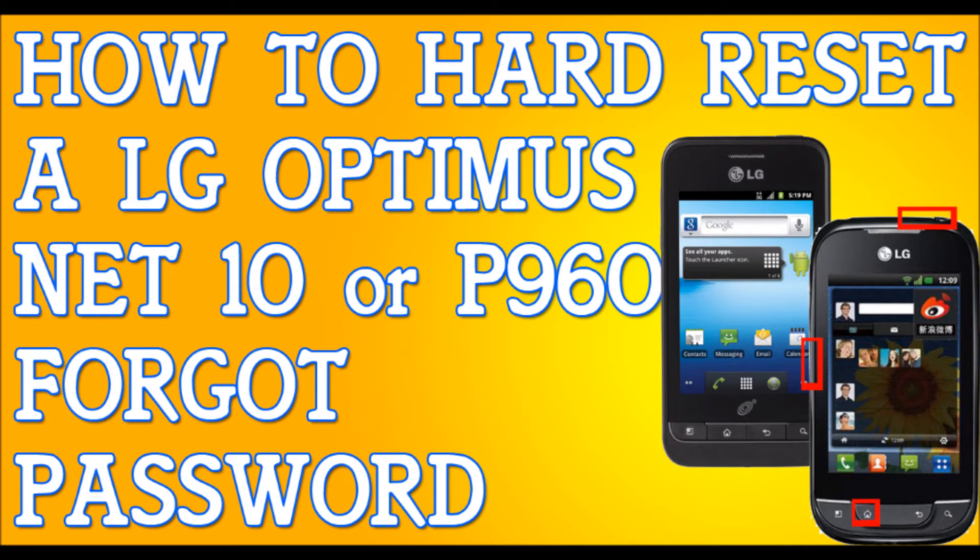When the screen shows the LG logo, let go of the power button but continue to hold the other buttons. Again, when the LG logo comes out, let go of the power button but hold the other ones.